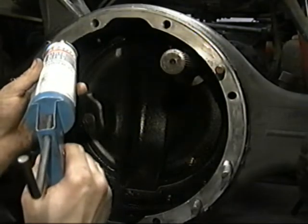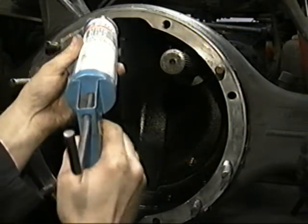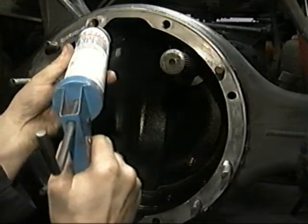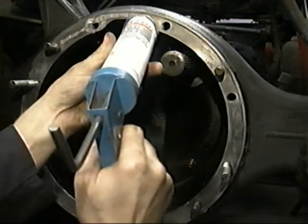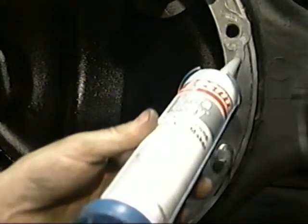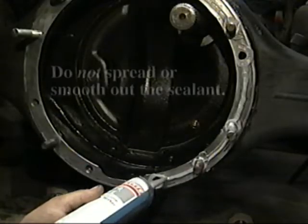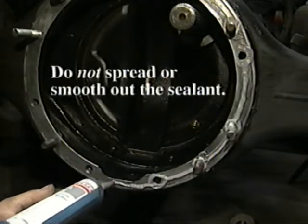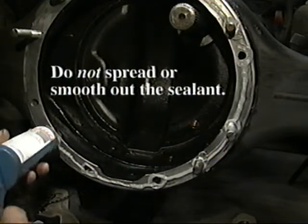Now apply a 1⅛-inch bead of Loctite 5699 Ultra Gray or Dow Corning 30100 automotive sealant to the housing surface. It's important to make a loop and apply the sealant around all the holes and studs. Once it's applied, do not spread or smooth out the sealant — tampering with the sealant at this point could cause a bad repair.